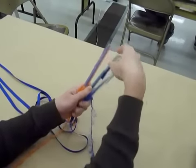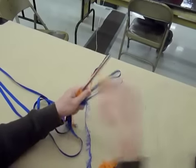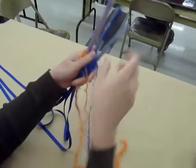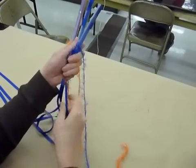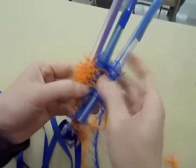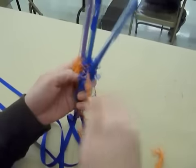The orange is always on straws one and two, and the blue is always on straws two and three. And if you notice, the middle straw has both colors wrapping around it, so you're going to have a mix of color there. When your lei comes out, it's going to be orange, mixed in the middle, and blue.